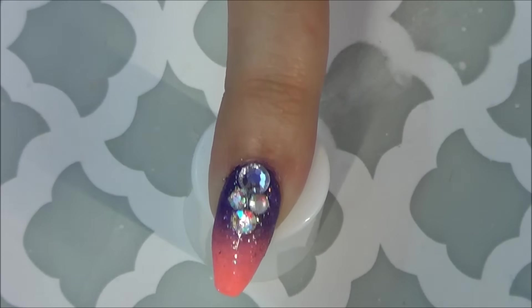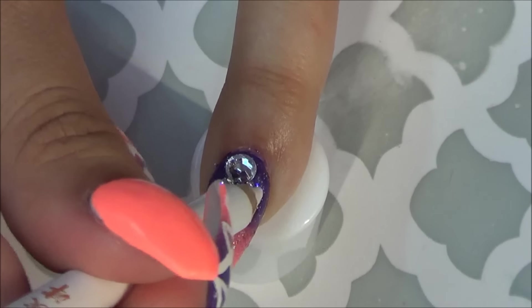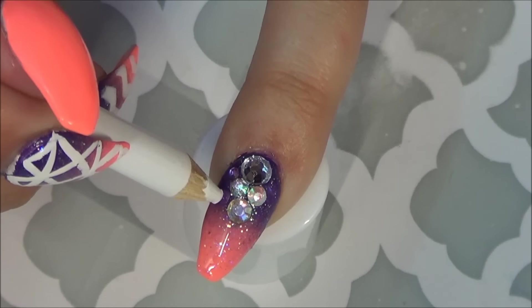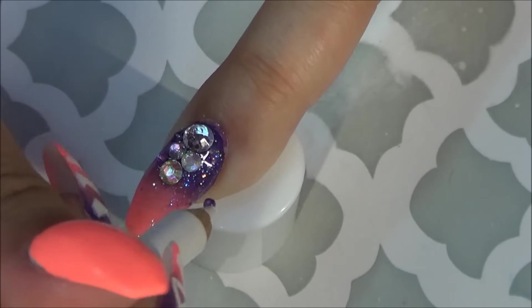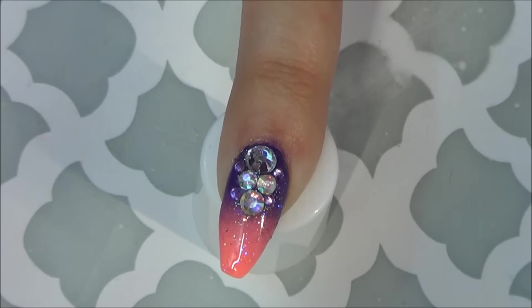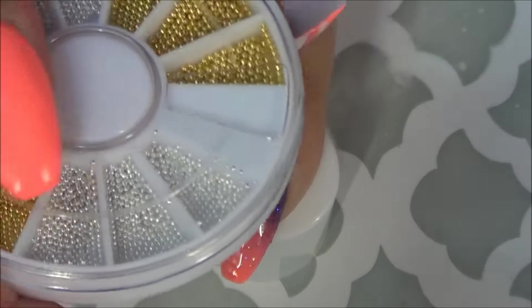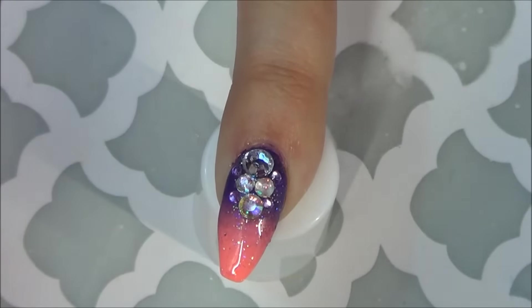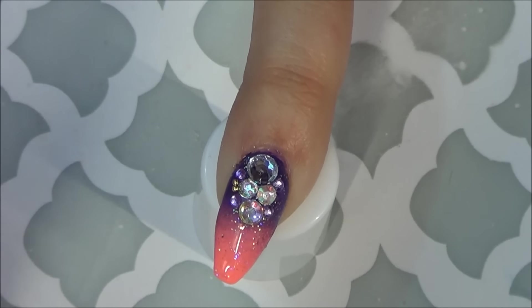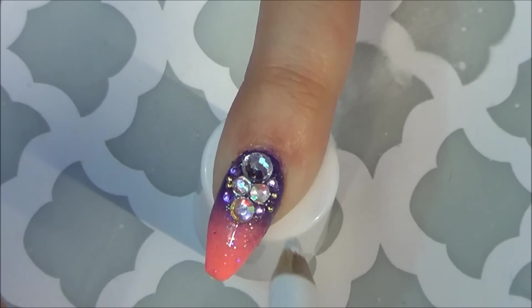I get a lot of my stones from Amazon and eBay. I recently put an order through AliExpress so I'm still waiting for some things to come in the mail. A couple of them have these little balls on them and I'm trying them out for the first time today — I wasn't really impressed with them for this design, but I have high hopes and some ideas I can't wait to try out with them.